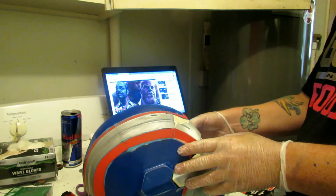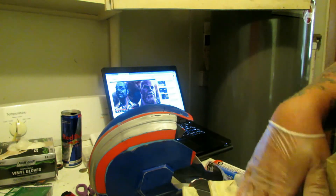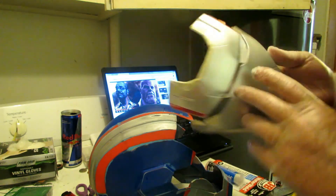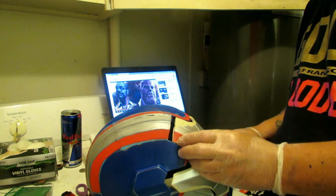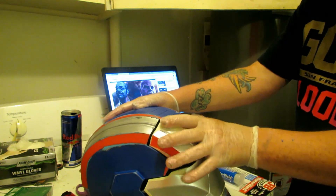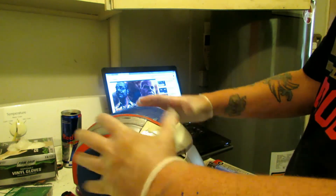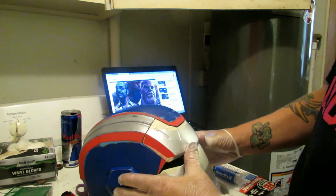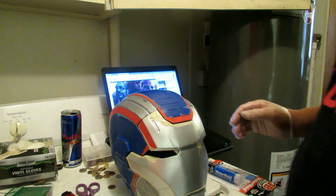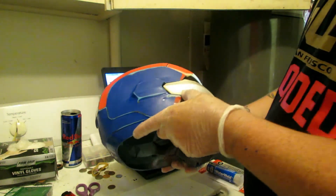Now what I did is I taped up all the inside and I'm going to make a saddle for this to set on. What I could have done — and probably should have done — but I want to show you guys what this looks like as a 3D print that you're going to get. That's the whole point of these videos. That's why I didn't fix the top parts of the Kylo Ren helmet — because I want to show you the actual print itself.